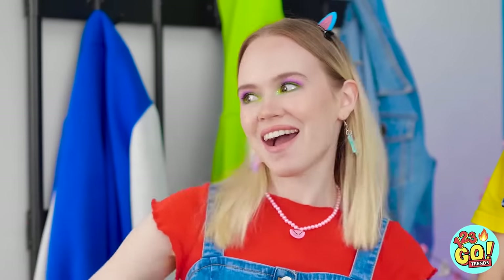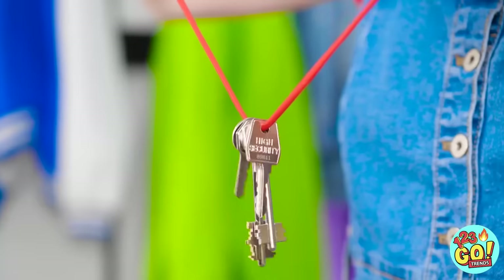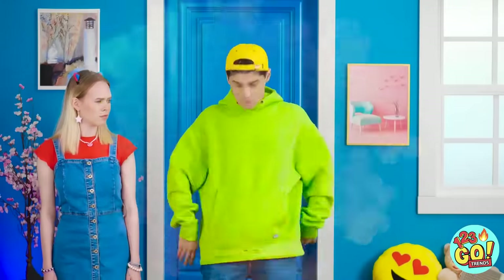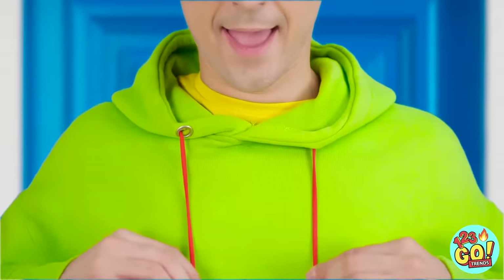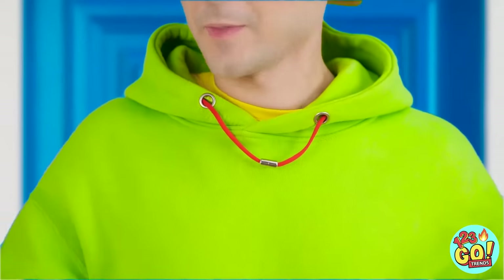Wait! You think it'll work on keys? Why not? String it through the key's holes, then screw the ends together, like so. These keys aren't going anywhere! I have an even better idea! Drawstring, anyone? Pretty simple solution, right?